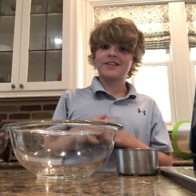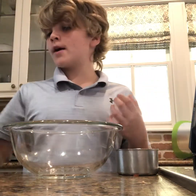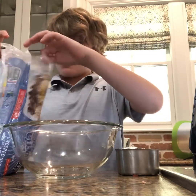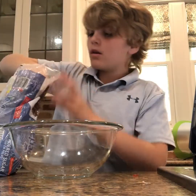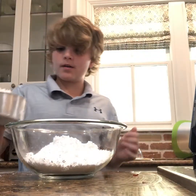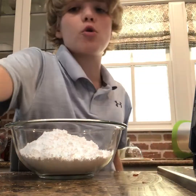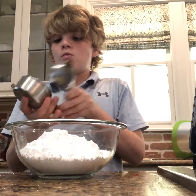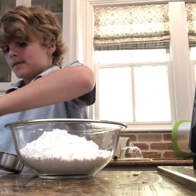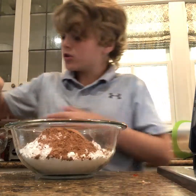While the cake is cooking we're gonna make the frosting. You need confectioner's sugar, cocoa powder, butter, and vanilla extract. First, three cups of confectioner's sugar — mix this all together. Then two thirds of a cup of cocoa powder.